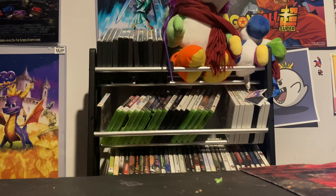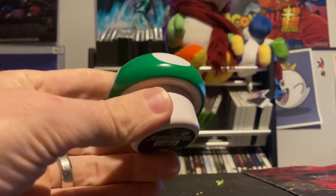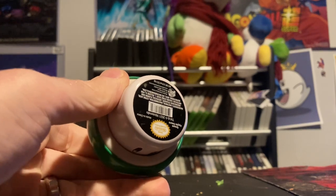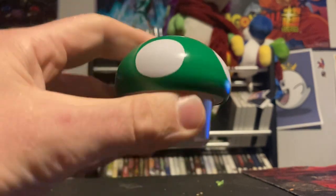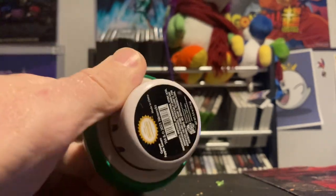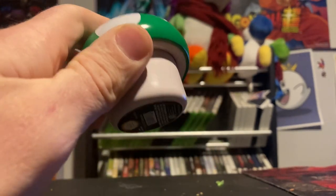Speaking of stuff for the kids, Drinks and Games with Josh also sent this little candy container — a green apple sours little green mushroom container with some little candies in there. I gave that to the kids and they really enjoyed it, but I'll also display this around the game room.